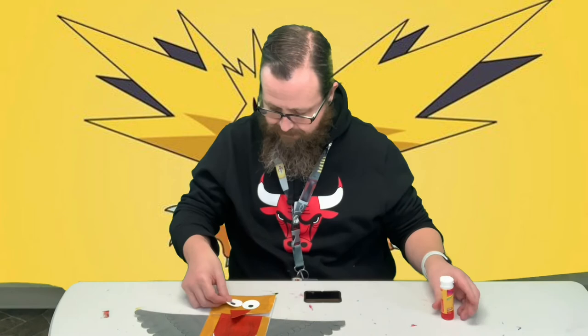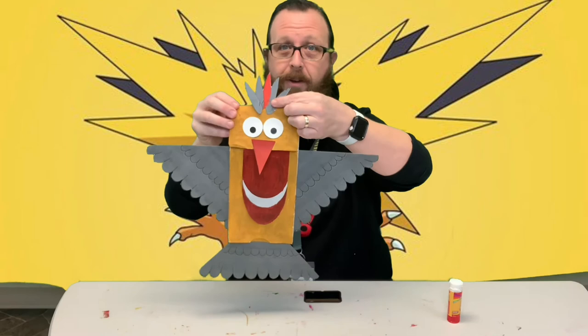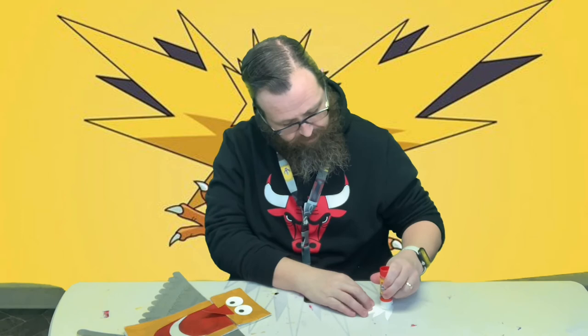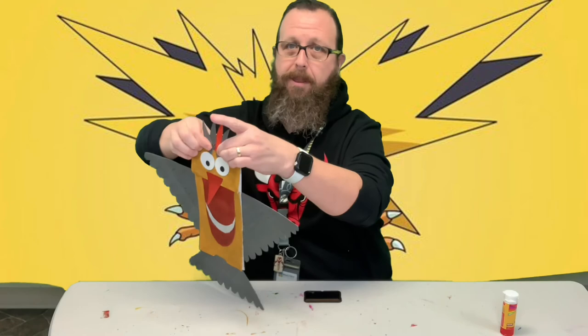These little feathers are going to go up here on the top of his head. I'm just going to put a little glue here on the top of his head and a little bit at the bottom of it so I can stick it on right above his eyes. I don't want to glue above the top of the paper or it's going to stick to things.